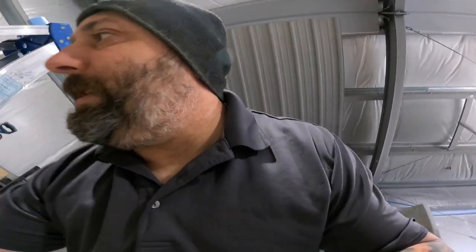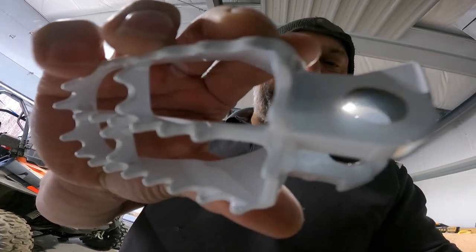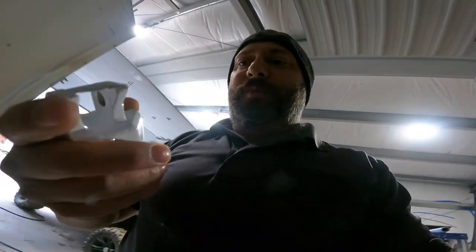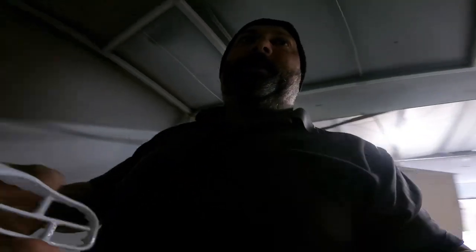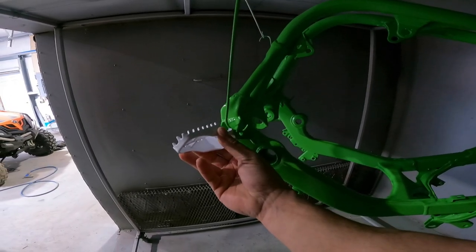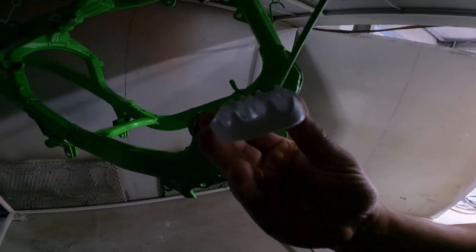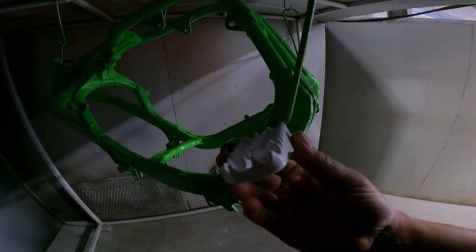He can put it all back together and make use of it. That, mixed with the white foot pegs I did up already — you can see I kept all the inside of the pivot points on the frame clean. Kawasaki green mixed with the white — that's going to make a nice little color combination.